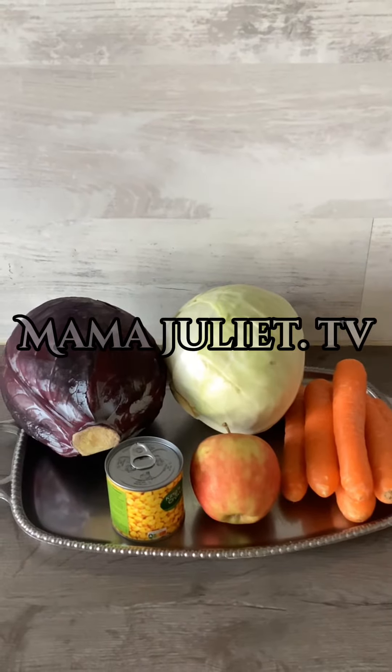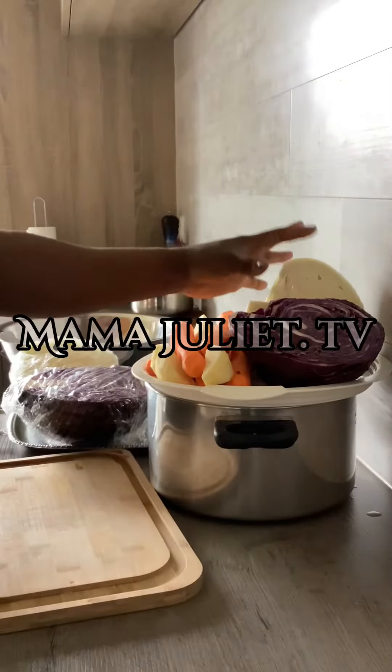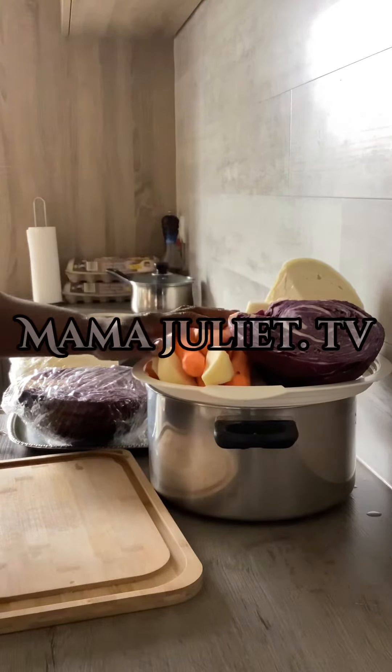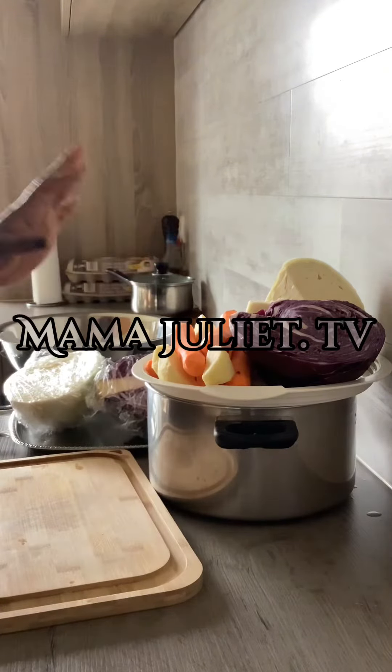Today I'm gonna show you guys how I prepare the red and white cabbage salad. Now we've already washed and removed the skin of the carrot and the apple. As you can see, I cut it into two — I'm gonna be slicing them just tiny.